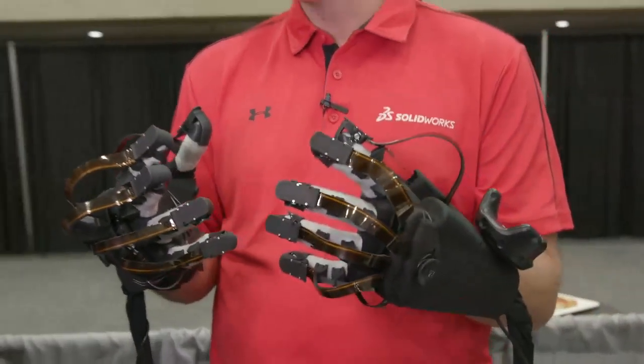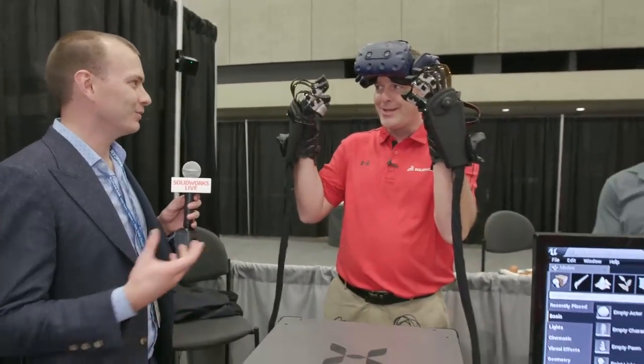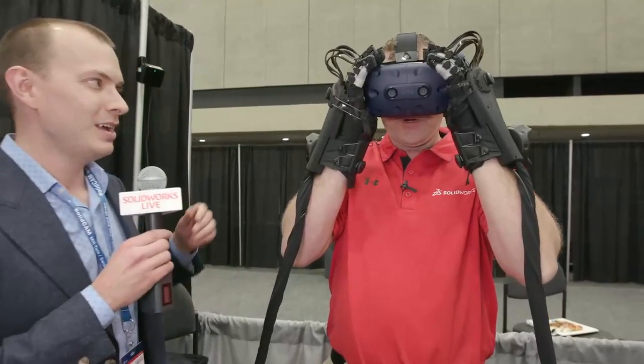Sounds good. You want to give it a try? Yeah, so I'm just going to do this like this or am I going into VR? Okay, you're going to go into VR and we're going to do it. Alright, so we're going to put these on.